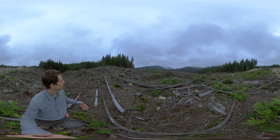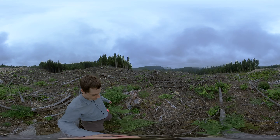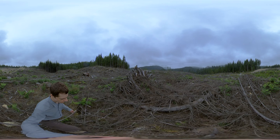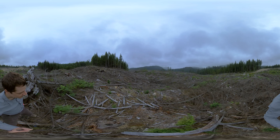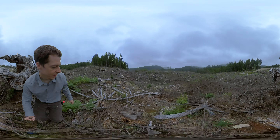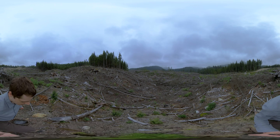I'm just going to walk for a minute so you can get an idea of what this area looks like and feels like. You don't notice it at first glance, but when you start walking around here, you see the regeneration that's been planted. Here's another Douglas fir, another Douglas fir, another Douglas fir.